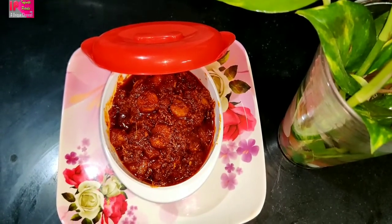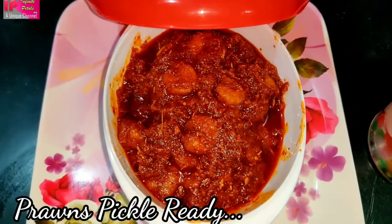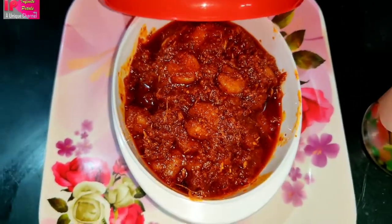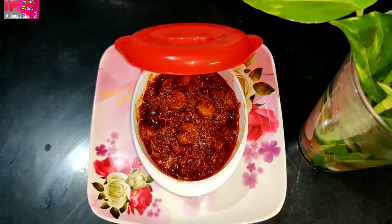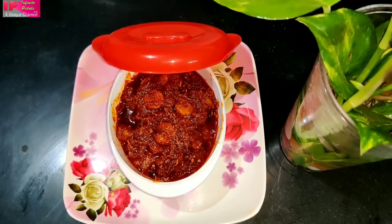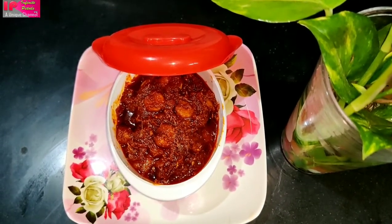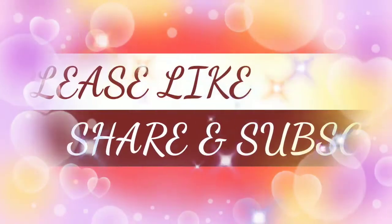So tasty, yummy — royal pork chicken is a big treat to eat! You can taste the chicken and pork. We will make it and enjoy this recipe every day. Please try this recipe and make sure to leave your comments. Please like, share, and subscribe.